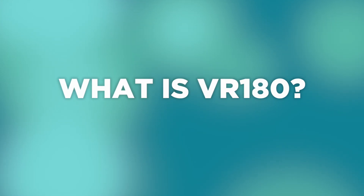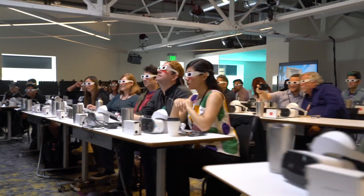So what is VR180 video? It's a newer format that sits somewhere between 2D video and 360 video. You can view VR180 content on a phone, a laptop, or even in a VR headset. As a viewer, VR180 is great because most of the content is in 3D — that's because almost all VR180 cameras are stereoscopic.